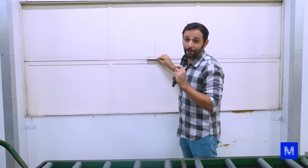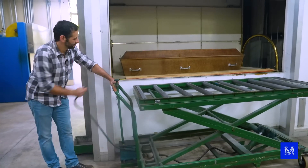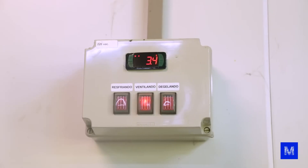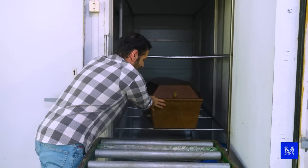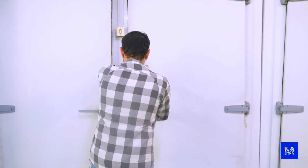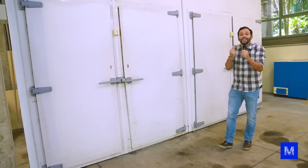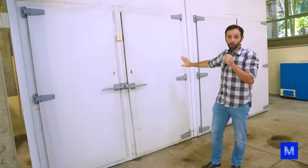Now begins a task that few people know about. The coffin is placed in a cold chamber at around 4 degrees Celsius before cremation. Legally, a minimum of 24 hours must pass between death and cremation. That's important because cremation destroys any evidence — there's not even DNA left afterward. If an investigation is necessary, the body remains here temporarily.